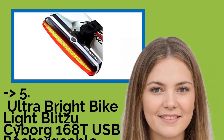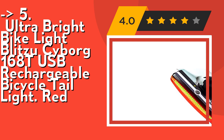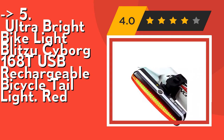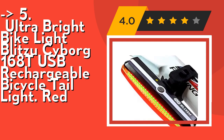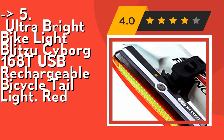Now here is the fifth product: Ultra Bright Bike Light, Blitzer Cyborg 160 AT, USB Rechargeable Bicycle Tail Light in red. It's USB rechargeable — save the time to replace batteries every week. Never waste money on batteries again. It comes with a charging cable that charges from your computer, power bank, or any device with a USB port, making it the best rear light on Amazon.